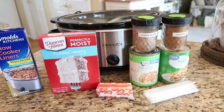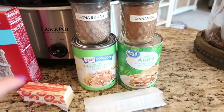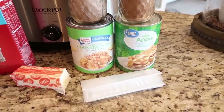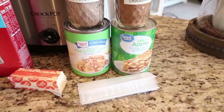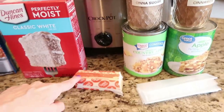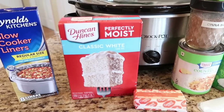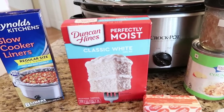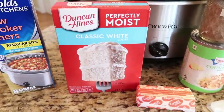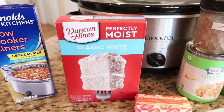The other things you're going to need for this recipe are two cans of apple pie filling. This can be any pie filling that you want — I have made this with blueberries, peaches, and strawberries, which is really good. You're going to need a little bit of cinnamon sugar and cinnamon, six tablespoons of melted butter. You can use almost any cake mix that you want. Today I'm going to be using Classic White by Duncan Hines, but I've also made this with yellow cake mix and spice cake, especially in the fall.